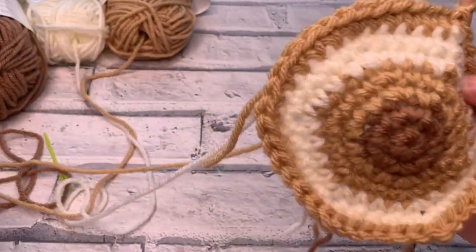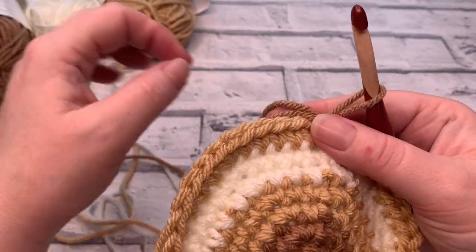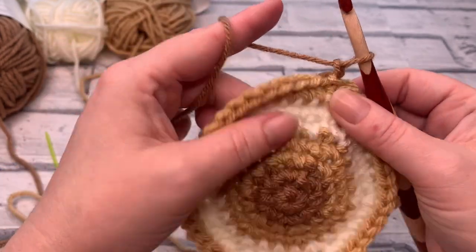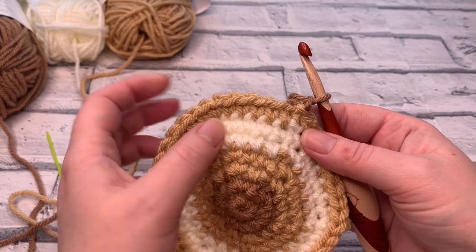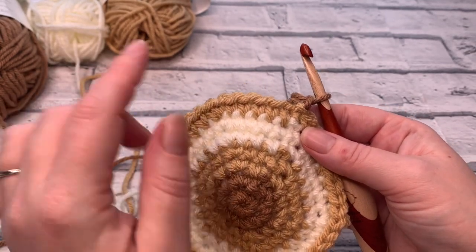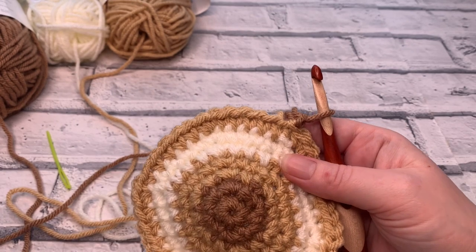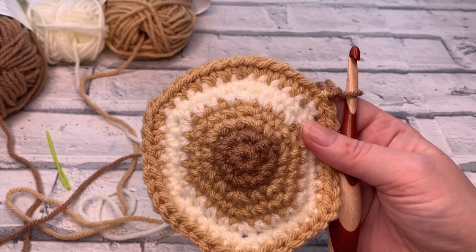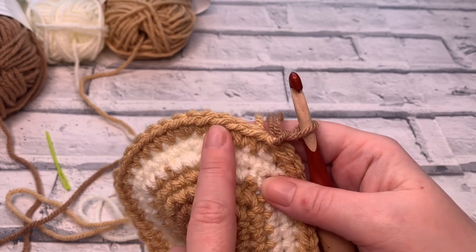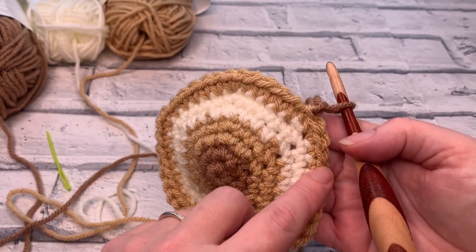Round eight is our final round. I'm going to change colour to the dark colour to really finish off that ombre look. With round eight, we're going to increase slightly differently on this round. We've just done five single crochets then increased, so in theory we should do six and then increase. But actually, to avoid the points where we increase, we're going to increase in a slightly different place. We're still going to increase the same way with six stitches between each increase, but we're going to do one, two, three, then increase, then work six stitches and increase, ending with our final increase followed by three stitches. It will make sense, I promise.